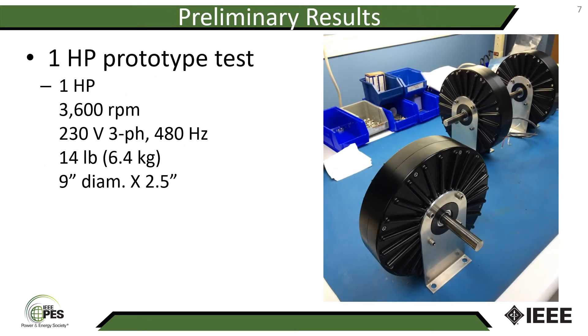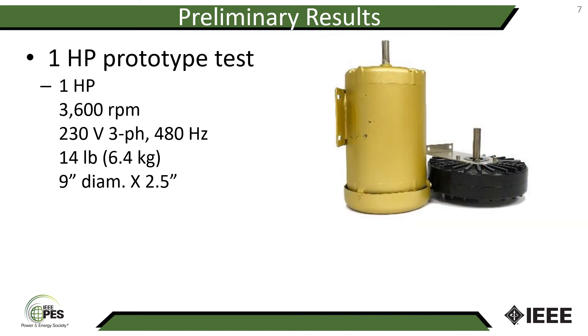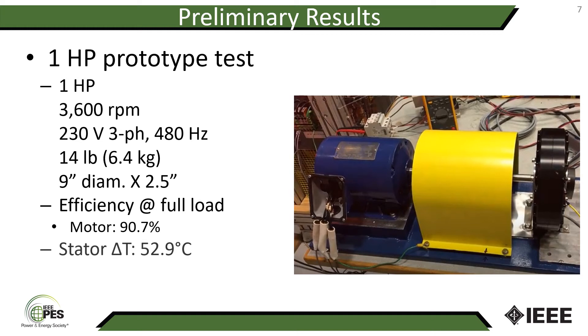Let me share some test results from prototypes we've built. Starting with a one horsepower 3600 rpm motor weighing 14 pounds, nine inches in diameter and two and a half inches long. Side by side with a conventional one horsepower 3600 rpm induction motor, ours is about one-third the size and one-third the weight. We tested this motor using an off-the-shelf drive and measured motor efficiency at 90.7 percent. For comparison, the IE4 efficiency specification for a one horsepower 3600 rpm machine is 83.5 percent. Temperature rise at full load was 52.9 degrees Celsius, well within the design target of 80 degrees Celsius delta T.